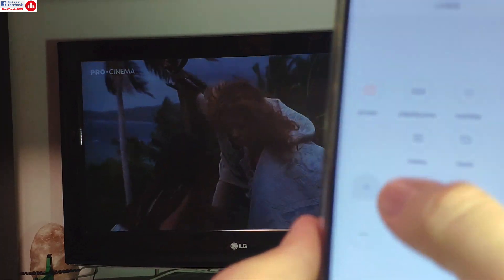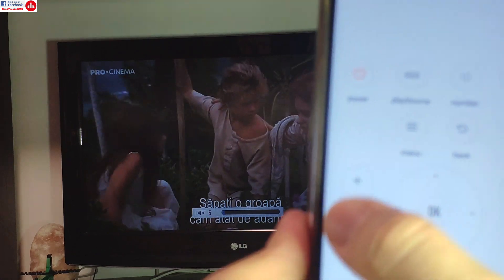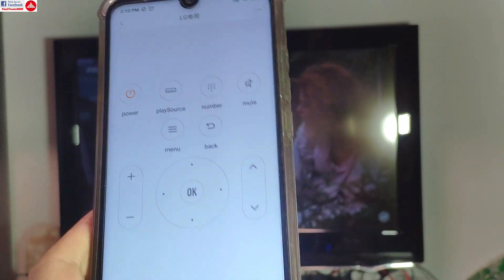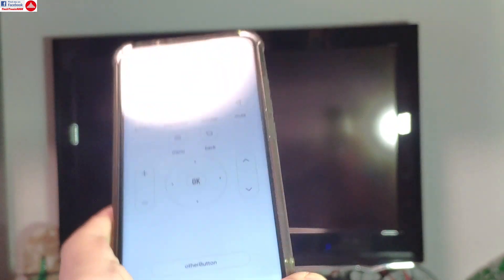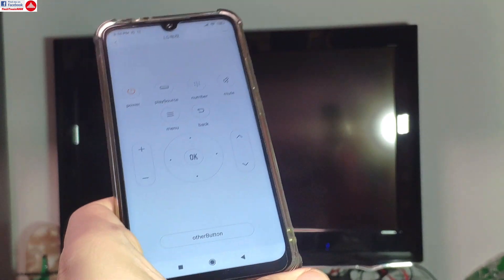I can adjust the volume, so absolutely all the functions work and now there's no delay. The delay was just starting up the television — that's a television issue, not the app. And you can see if I want to turn it off, it will turn off almost instantly. So all the functions work and it's very easy to use, and this is not only for the television.